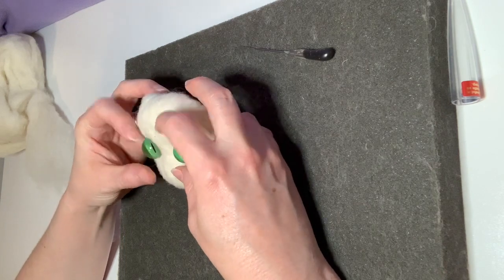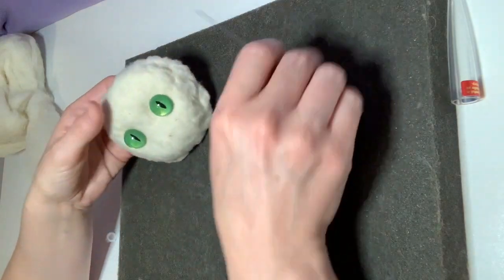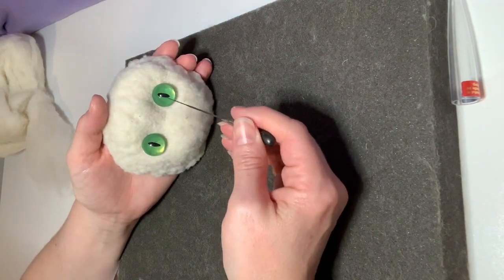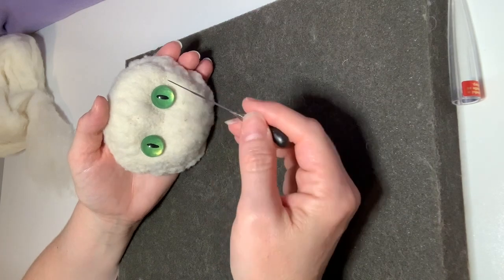I'm going to leave a space in between the two eyes that is just a little bit wider than the width of one eye — so you can kind of imagine you could fit maybe a cabochon and a half in between the two eyes.